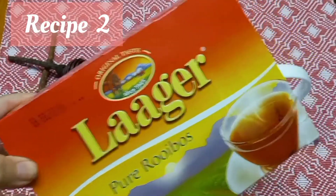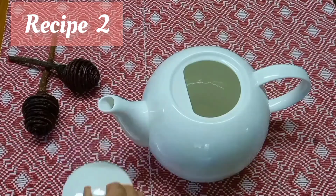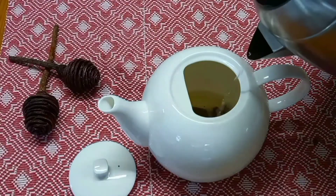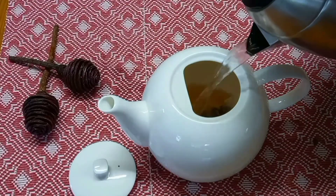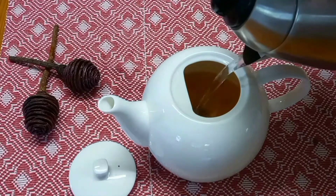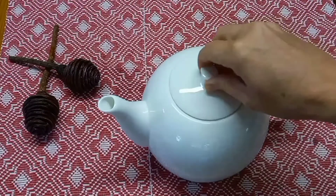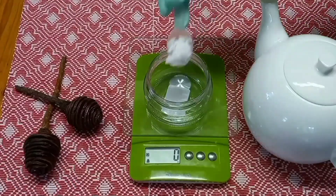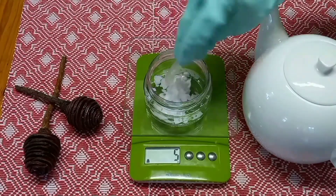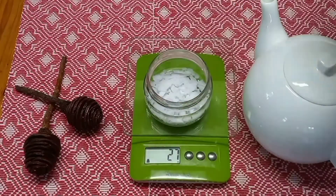In the second part of this experiment I used some rooibos tea instead of water to make the lye with. I just added a couple of tea bags and some boiling water and let it sit so that the tea would become really very strong. I've never replaced my water with anything but a little bit of vegetable glycerin in making liquid soap, so using the rooibos tea would be a first for me.